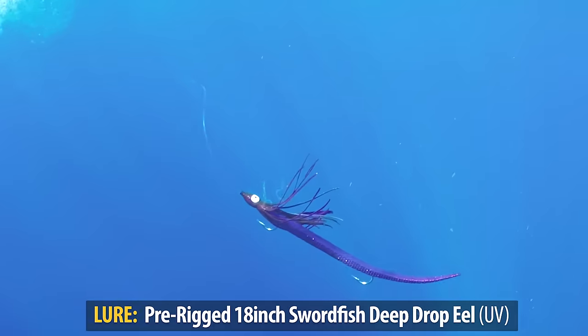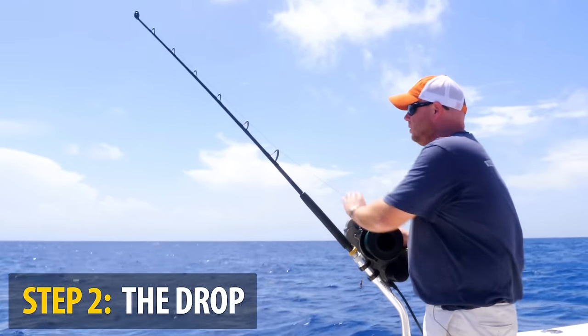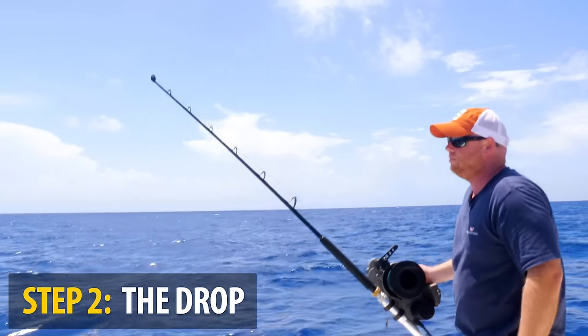So what we've been doing today is we get the bait out and we're going to let out the wind-on part of the leader.